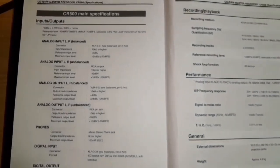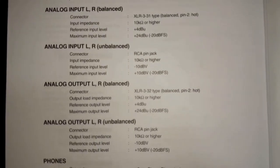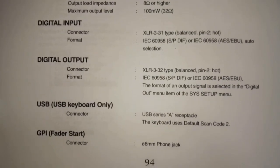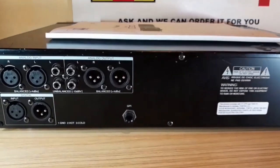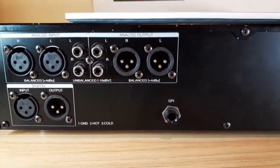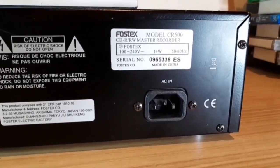Let's have a look at the specifications of the unit — you can pause on that if you'd like to see any of the details. Looking at the back of the unit and its connectors: the top row has balanced input and output on XLR connectors, and unbalanced input and output on RCA, as well as digital input and output on XLR below, plus the power plug.